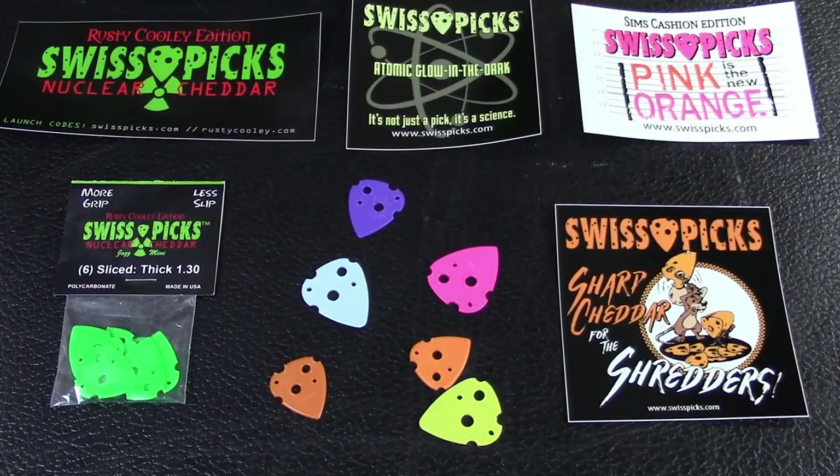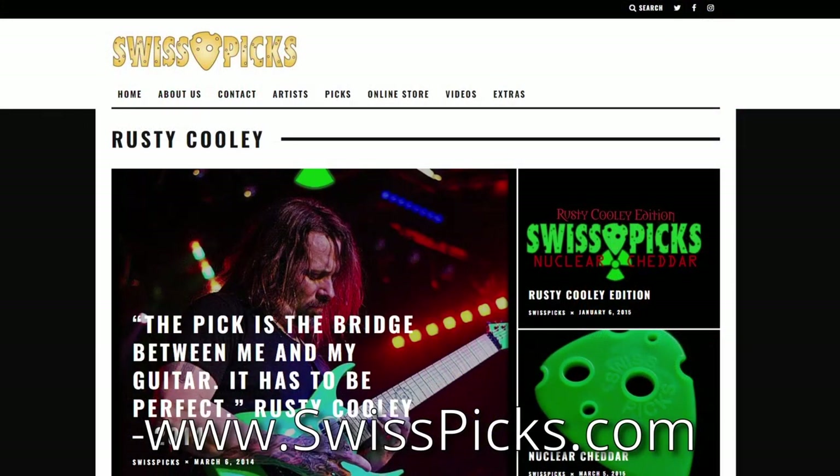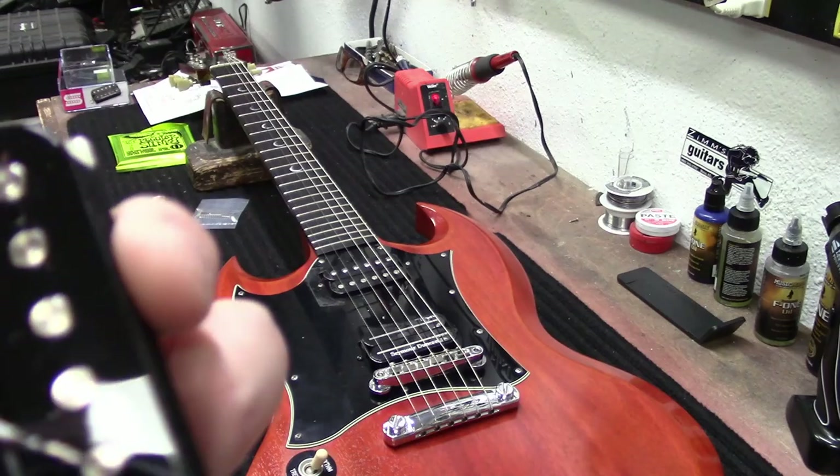This video is brought to you by Swiss Picks — it's not just a pick, it's a science — available at Zim's Guitars or at www.swisspicks.com.